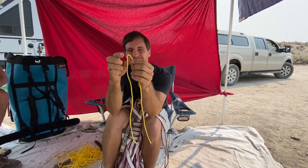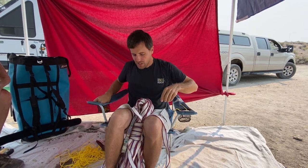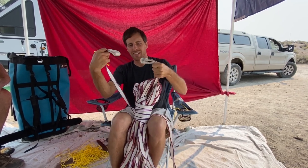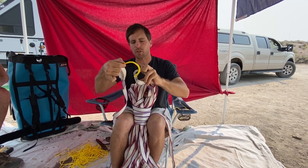This is about the same size as my shoelace. This is 4mm Amsteel and we're making soft shackles out of them so we can connect sewing loops together. If you're into segmented high lines, you'll like this episode. If you're not, we have 346 other episodes for you.